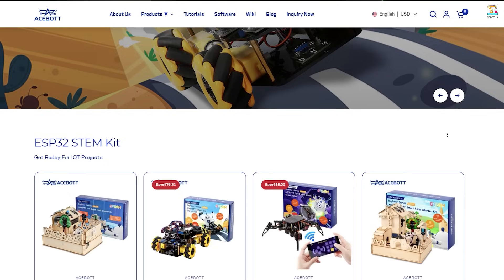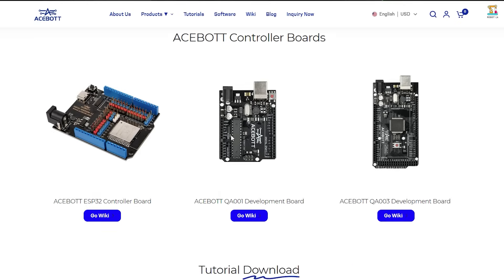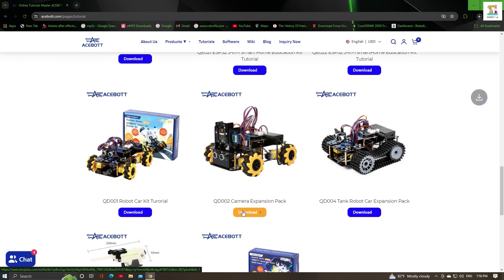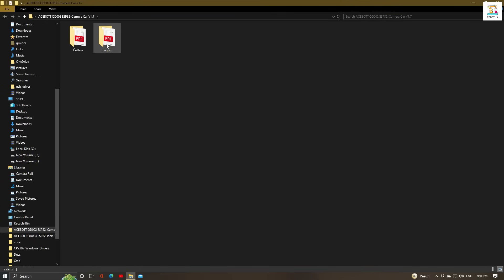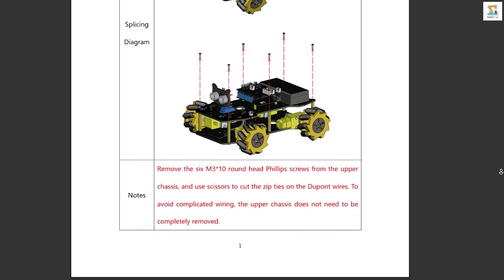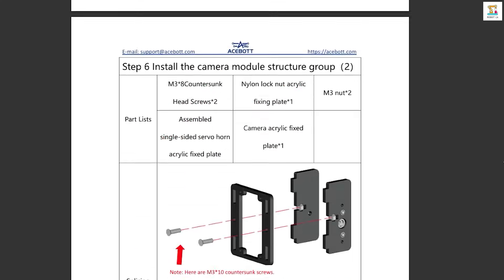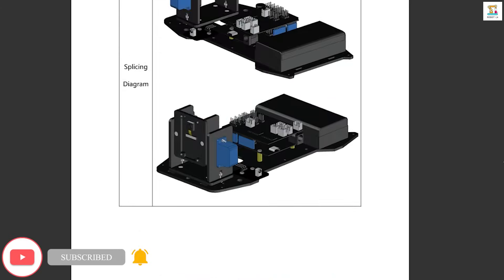Download the tutorial file for the QD-002 camera expansion pack. Please carefully review and use it to assemble the pack.